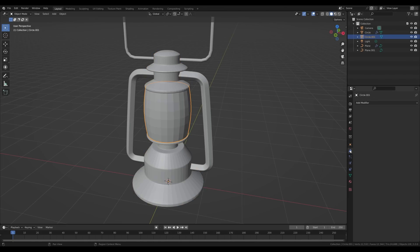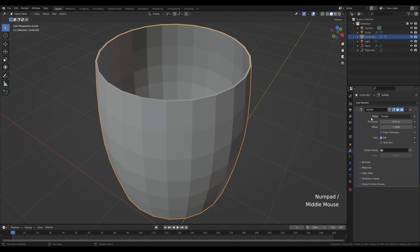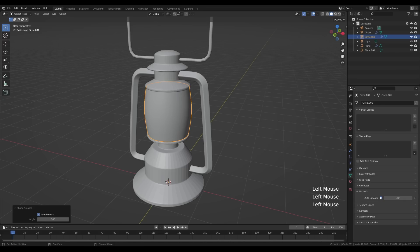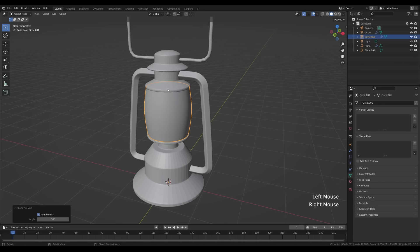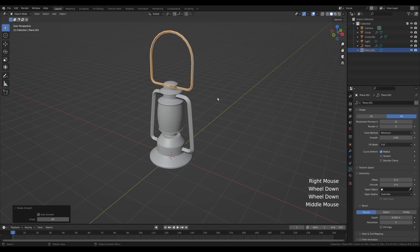Select the glass and in the modifiers panel add a solidify modifier to add some thickness. You can adjust the thickness however you want. Shade it smooth using the new 'Shade Auto Smooth' option in the context menu — it's much simpler than before. Select the other objects and shade them smooth as well. That's the modeling done.